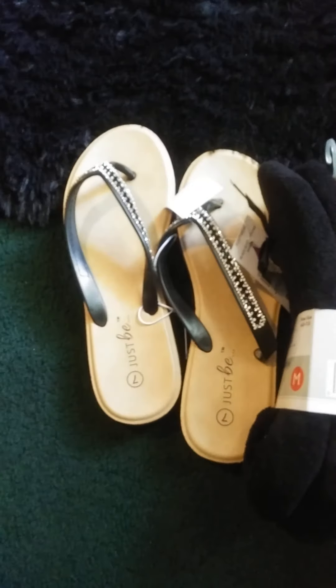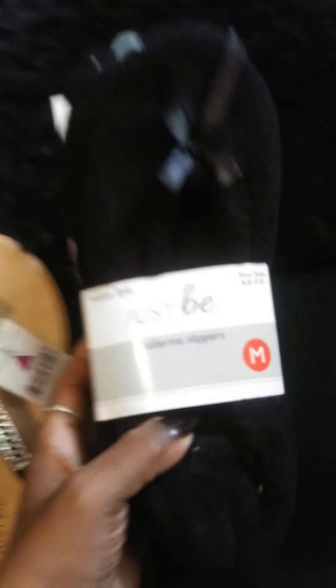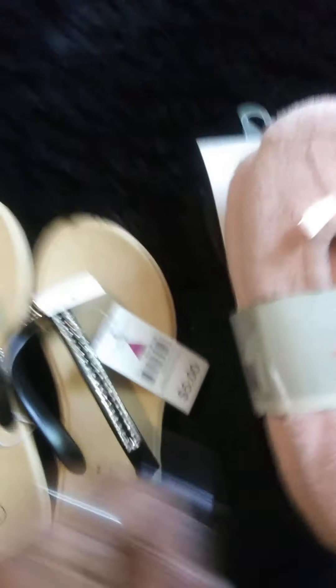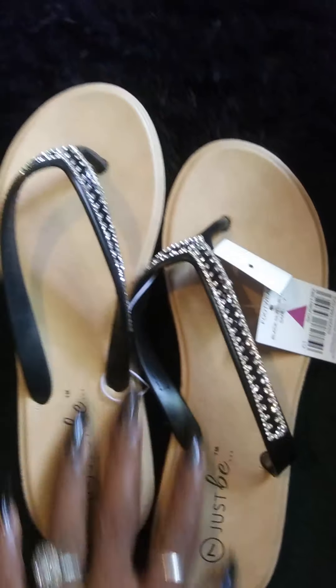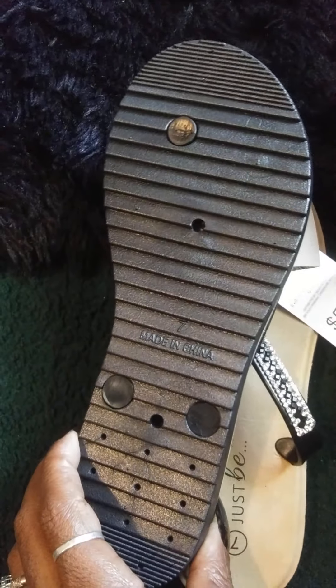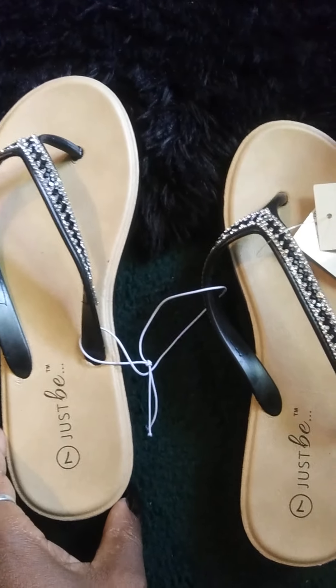Today I'm showing you guys my new ballerina slippers. I got two pairs — a black pair and a pink pair — and they feel so comfy and cozy. I got these slippers right here, and they're really cute. I got these for five dollars from Family Dollar.